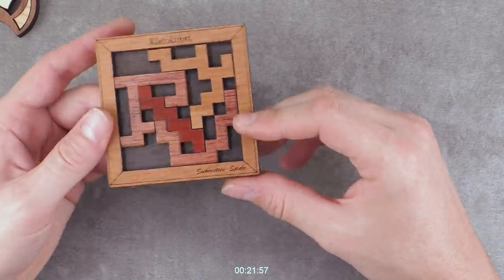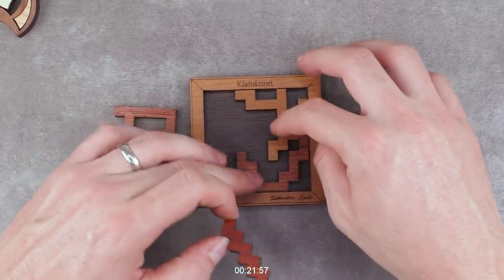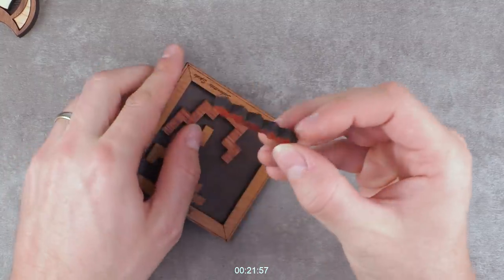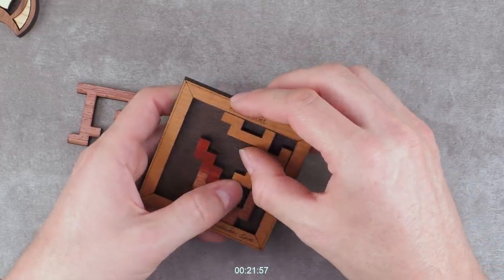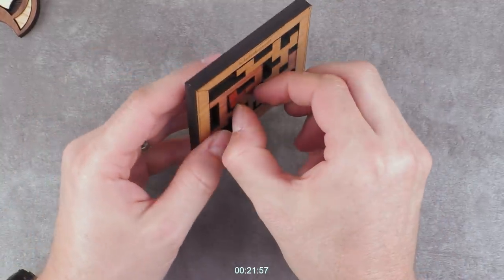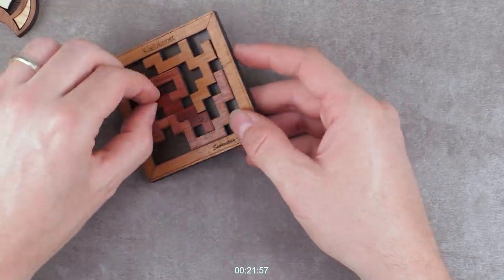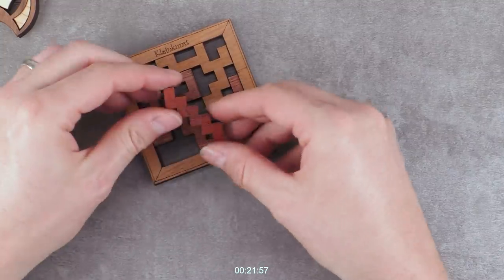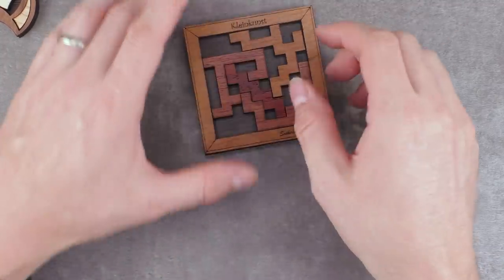I do have one complaint: the manufacturing quality of this puzzle. It seems the laser cutter was not calibrated correctly — you can see how badly these pieces are cut. They are not perpendicularly cut, none of them, and this makes it very difficult to get them in. You can see how this piece is sticking out. Not really what I'd call satisfying. Depending on how I fit it in, you can see how big the difference is. I don't like it — if it's a feature, I don't like it; if it's a quality issue, it can happen, it's still solvable but it can be improved. It took me around 21 minutes to finish this one, so I was pretty close with my 20-minute estimation.